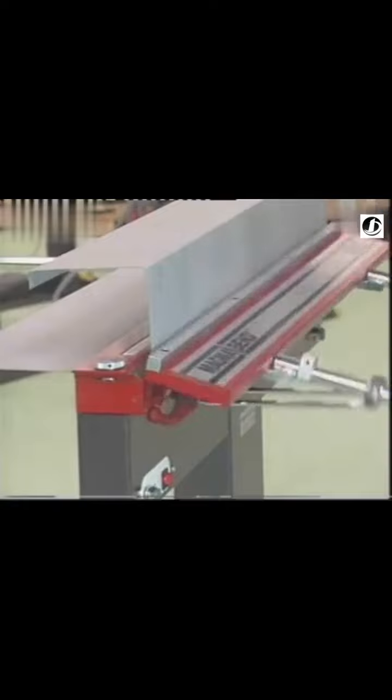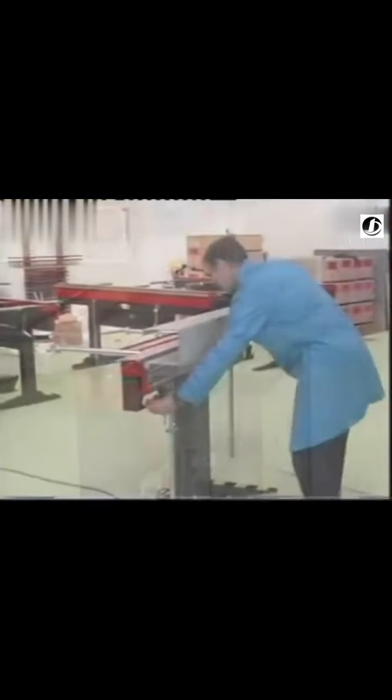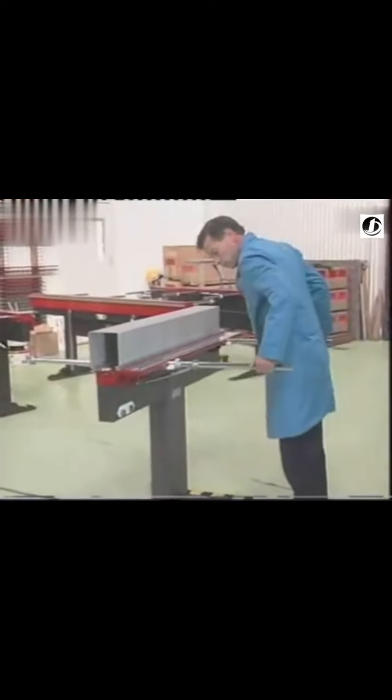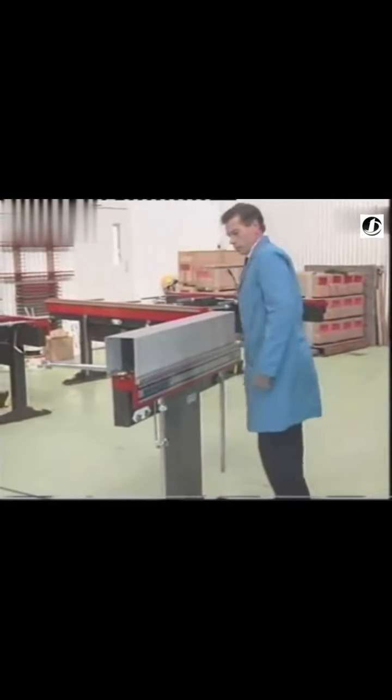Sheet metal thicknesses up to 1.6 millimetre or 16 gauge can be bent in the full length of the machine. You can bend steel, aluminium, copper, brass, and stainless steel.